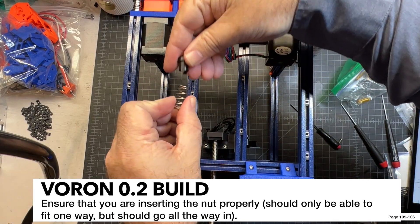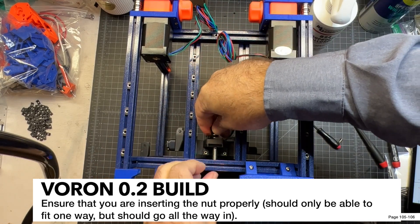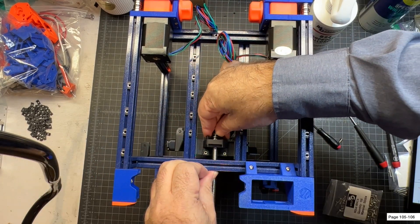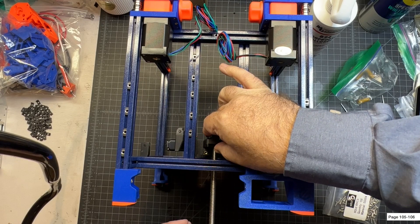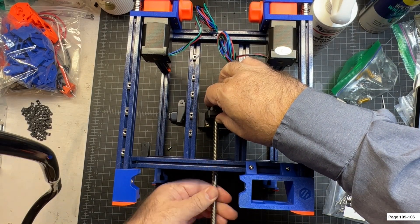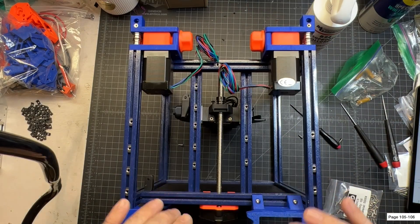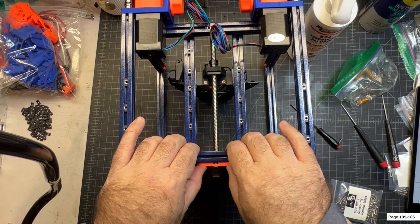Now I'm going to slowly untwist this — this is the trick with the anti-backlash nut, it takes a little bit of maneuvering. It's going to go in like that. Yours could potentially be rotated, but I think they'll all be similar. Keep some good pressure on it, then twist it right back into place. Now go ahead and get everything tightened back up.